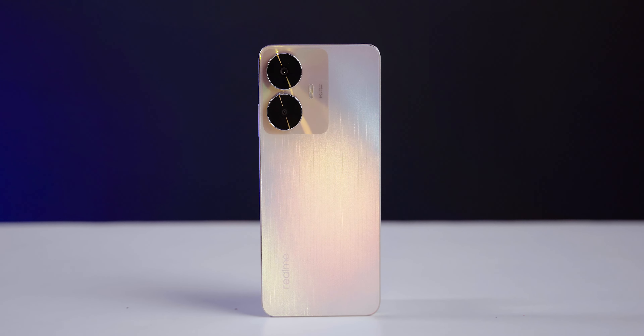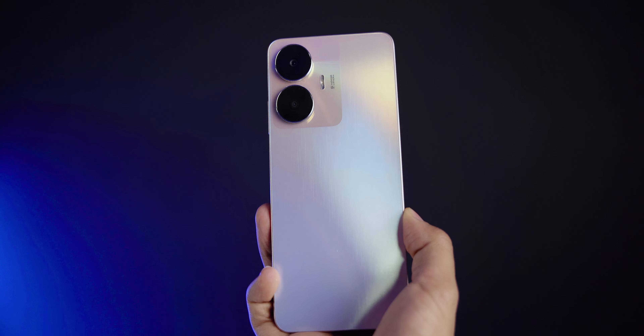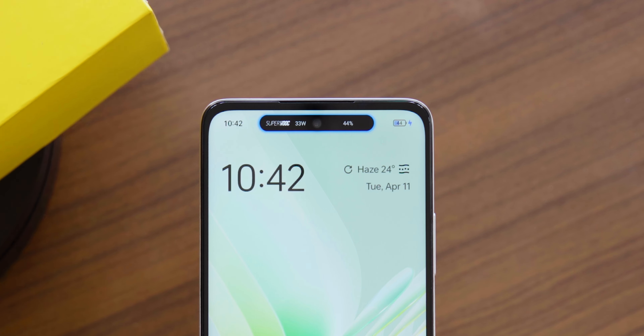Realme has finally launched the new budget smartphone, the Realme C55, officially in the Nepali market. Overall, this smartphone comes with a unique design, 33-watt fast charging, and a mini capsule in the display. Without any further ado, let's get started with the overall impression of the Realme C55.